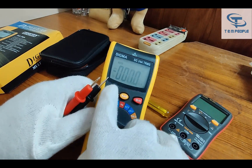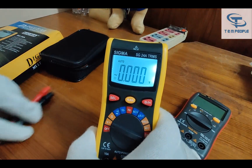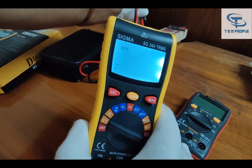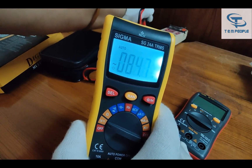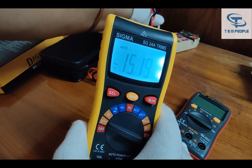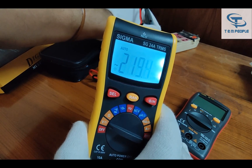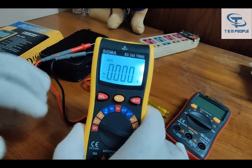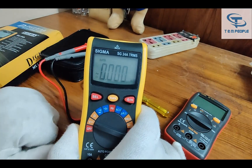When we press the Select button it goes to the AC part. Let's measure AC voltage. It is showing around 220V AC — it was showing 220.6V. It is fine and showing true RMS values. Also the results coming on the screen are quite fast compared to the auto range of most other models being launched.